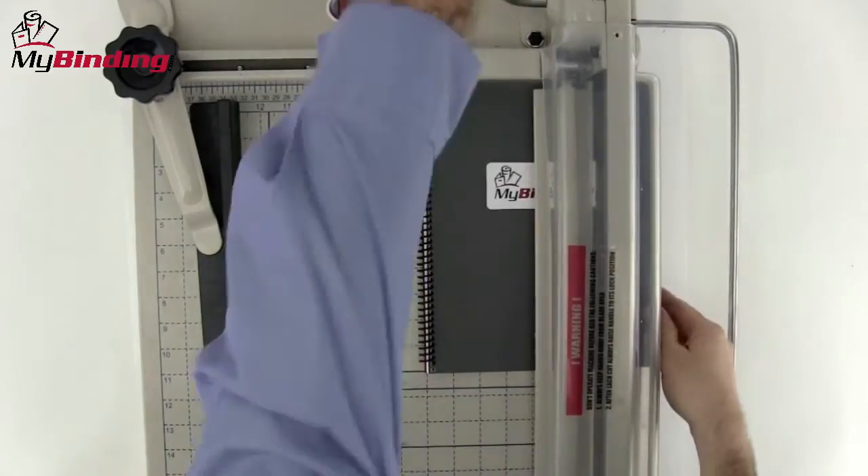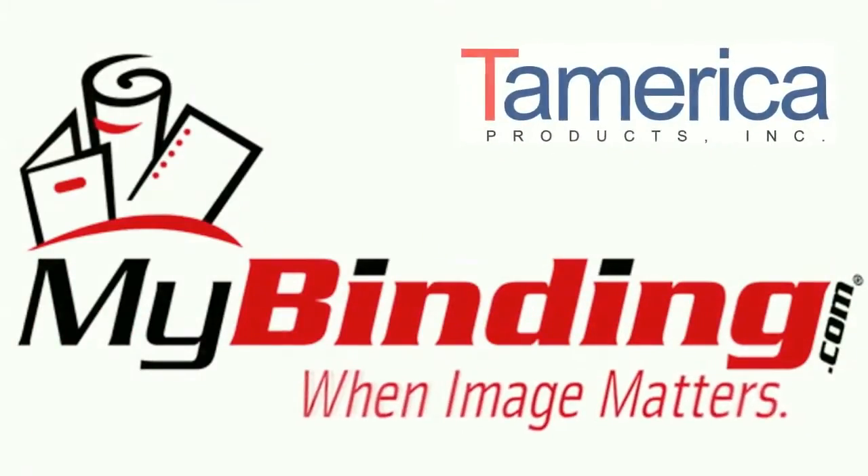That's the Gillomax by Tamerica. For more demos, reviews, and how-tos on this product and many more, check out MyBinding.com.